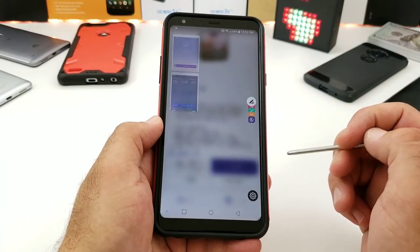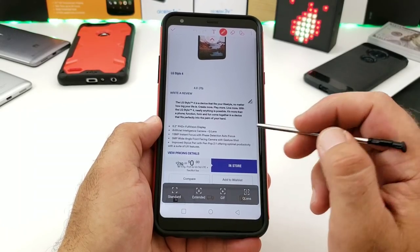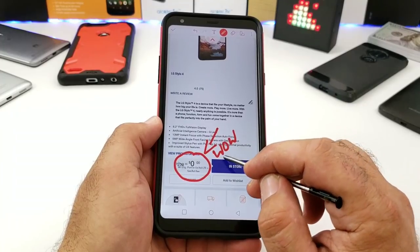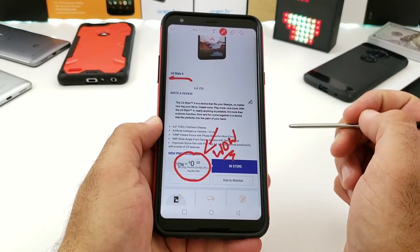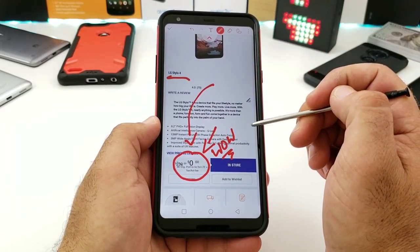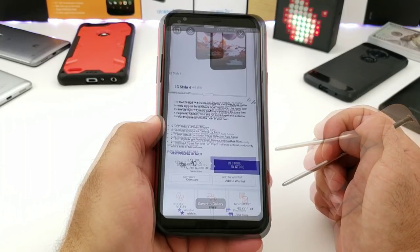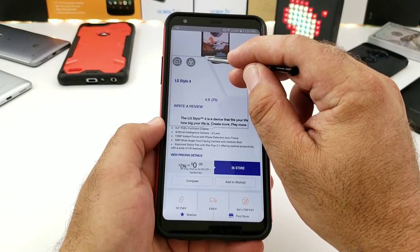Capture Plus lets you take a screenshot and annotate it. For example, on the Metro PCS website I can circle the price and write on it, then save it to the gallery or share it out. It's a great feature for annotating any webpage or application.